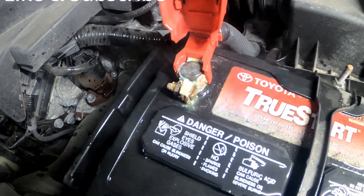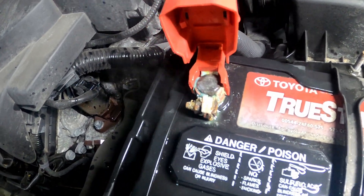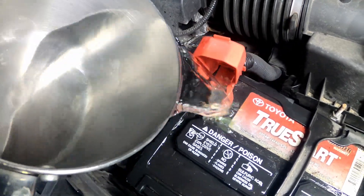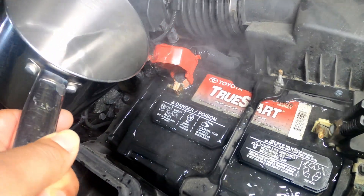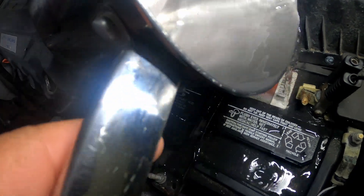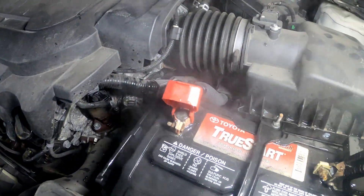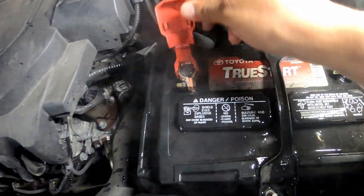Look at that — that pretty much took off all of it. Now obviously I can go further and take this connector off and get up inside the terminal and clean it out — that'll be a further step. But if you want a quick fix, there you go. Just use some hot water.